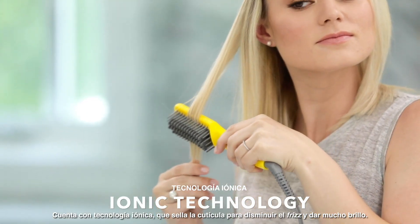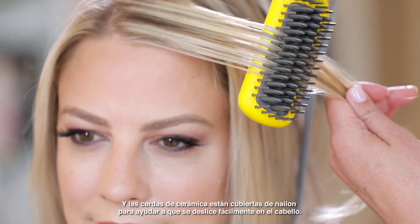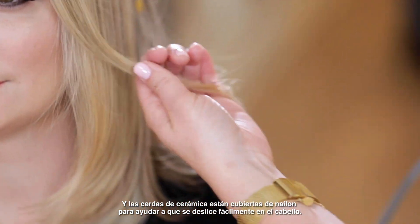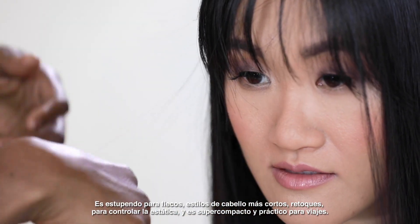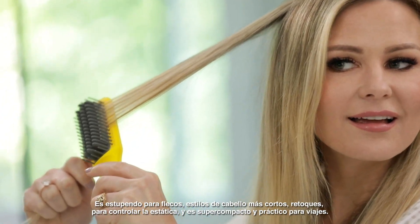It features ionic technology, which seals the cuticle for less frizz and tons of shine, and ceramic bristles with a nylon coating to help it easily glide through the hair. It's great for bangs, shorter hairstyles, touch-ups, flyaways, and it's super compact and travel-friendly.